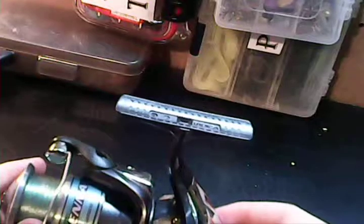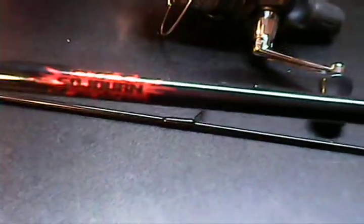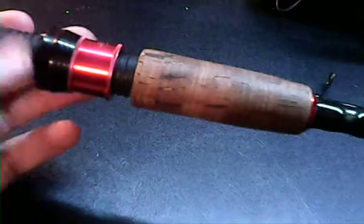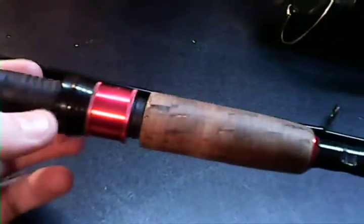I'll start with the rod. It's a Shimano rod — a Shimano Sojourn, S-O-J-O-U-R-N. Starting back here, it's got a really nice cork handle and a really nice reel seat with a nice ring for mounting your reel.